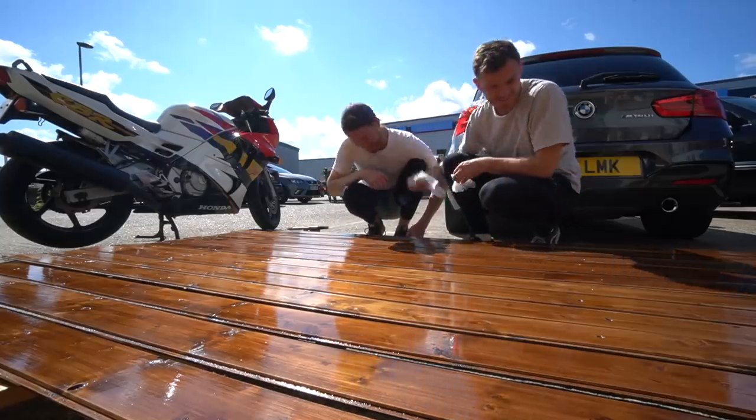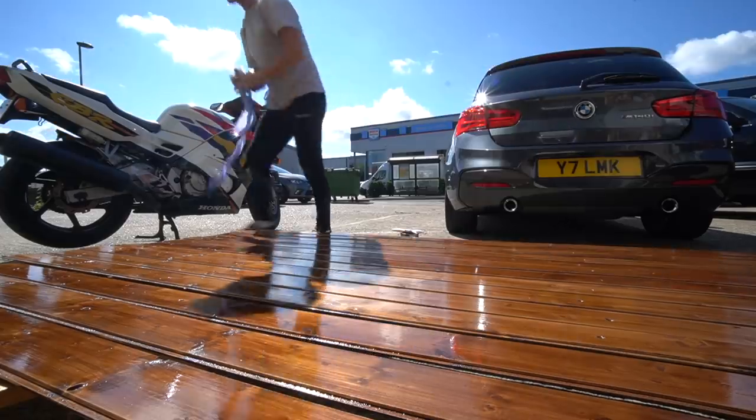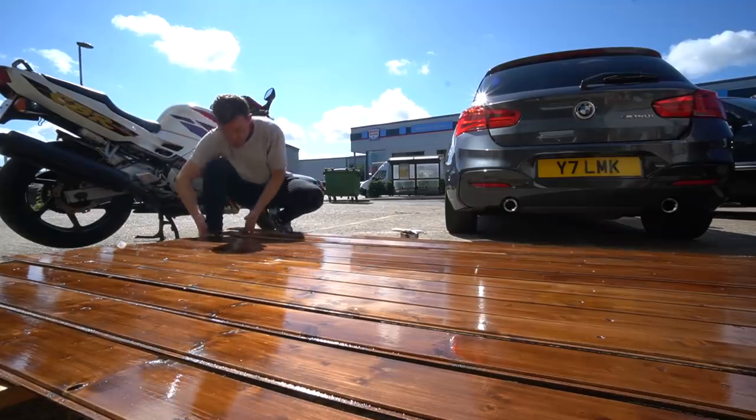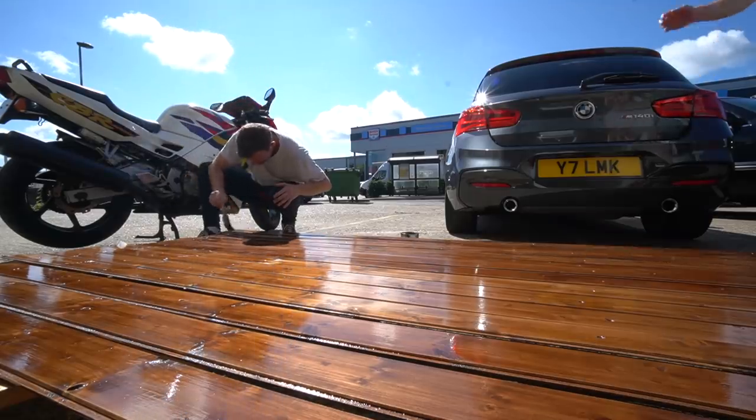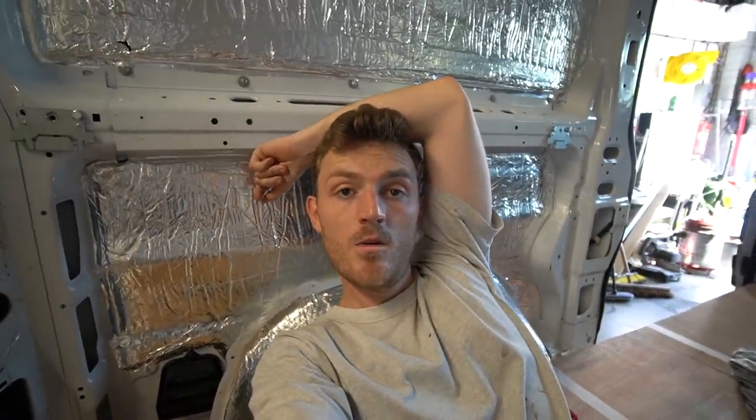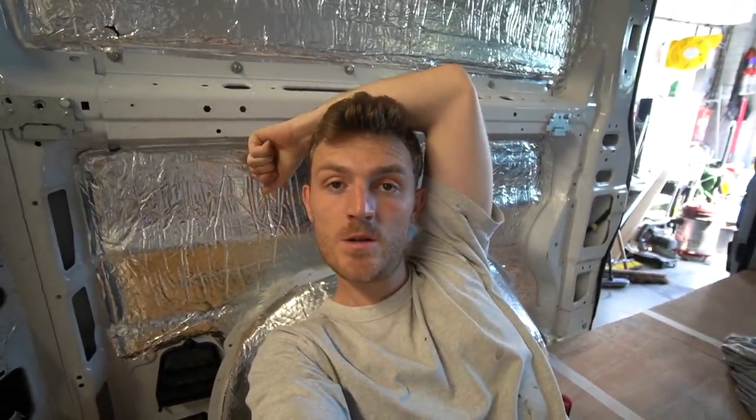Only this would happen to you. Now I'm stressed. He creates his own problems and then solves them. Where to begin, or perhaps where to end this video. I feel like I am losing the will literally with this van build. I'm going to try and explain the process of this tongue and groove cladding — how it went, why it's failed, why it was a disaster, and why I'm probably coming across like an absolute lunatic.